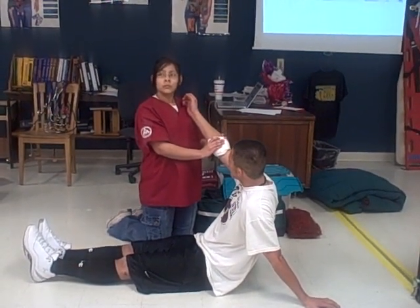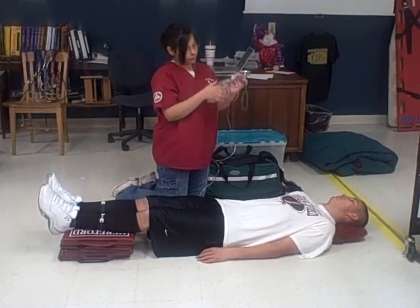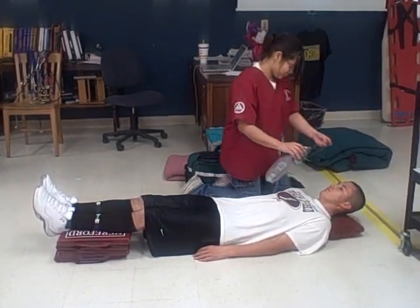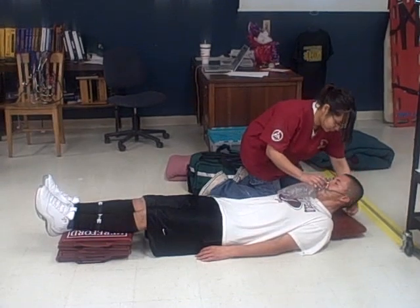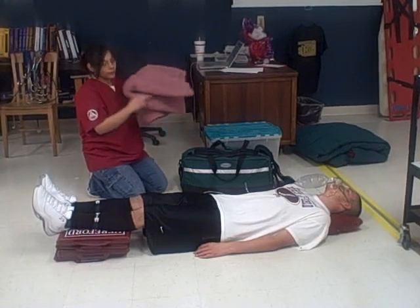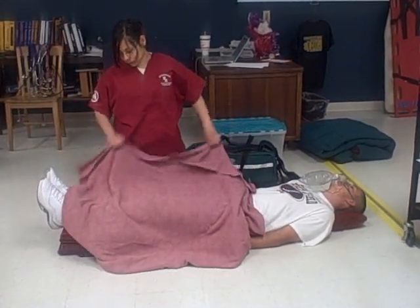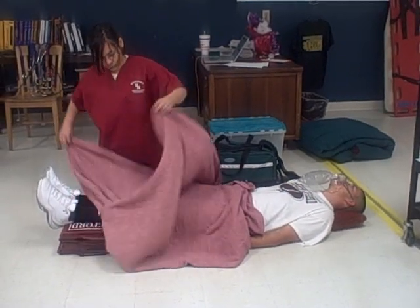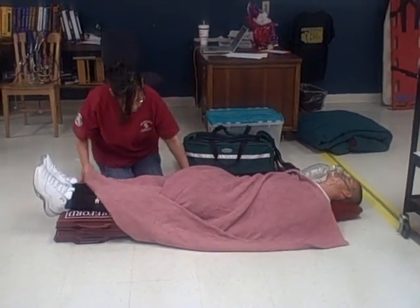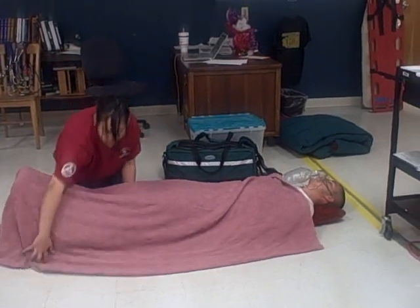May I check my equipment? Yes, you may. Okay, I'm ready.